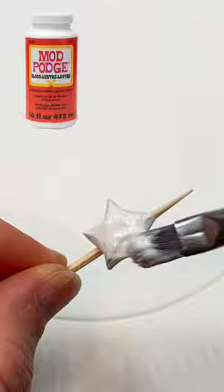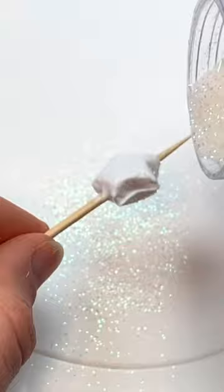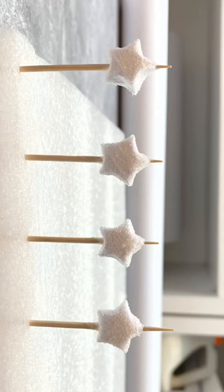Next, cover the star with a layer of Mod Podge. This step is super important because if you don't use Mod Podge, the paper will sort of disintegrate when you go to add the resin. I added glitter to my star to spice it up a little, but that step's optional. I stuck the beads into a random piece of foam that I had while they dried.